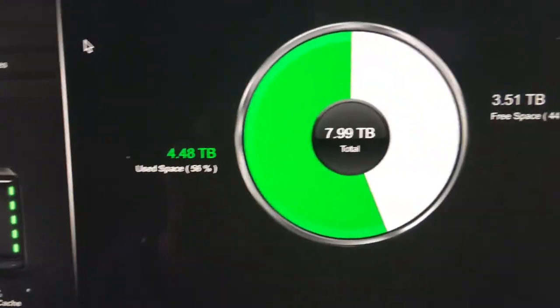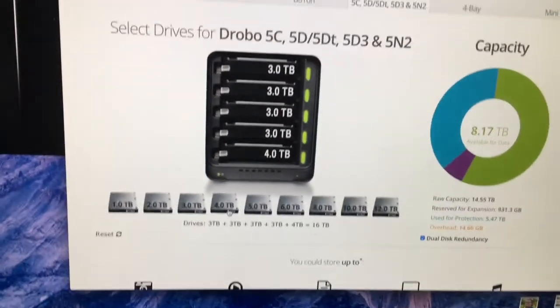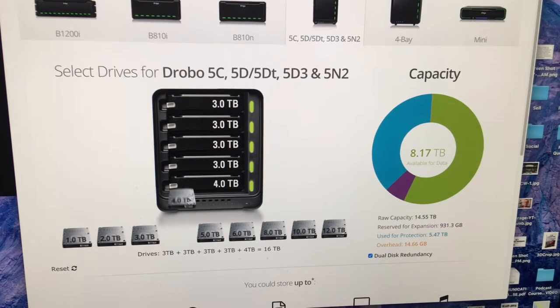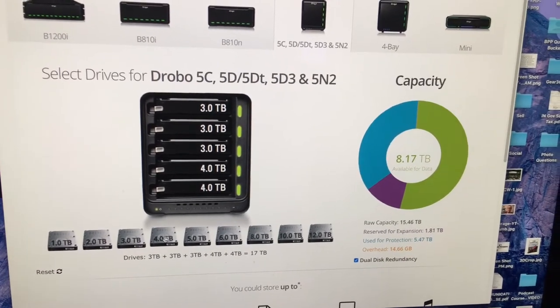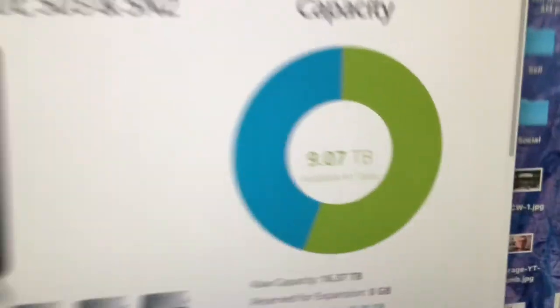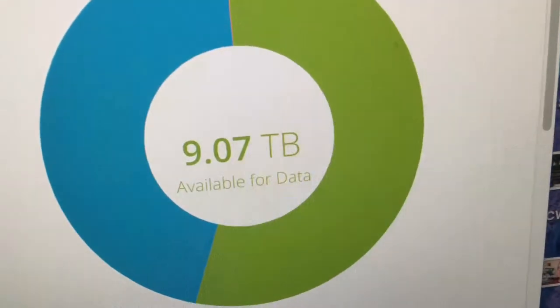The calculator says I should have 8.17 terabytes available for data, and that's about right. Now let's see how much capacity I'll have available by adding these two extra drives — whoa, 9.7 terabytes available.